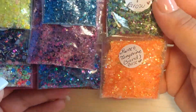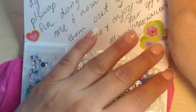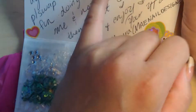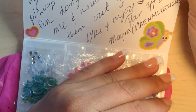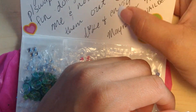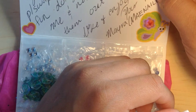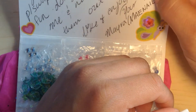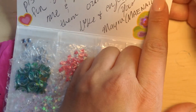Now I'm going to go straight into the nail art. She wrote: 'Hey Maria, thanks again for doing this personal swap with me. It was fun doing the new mixes and now you get to try them out. Hope you like and enjoy — your YouTube amiga.' That's so cute!